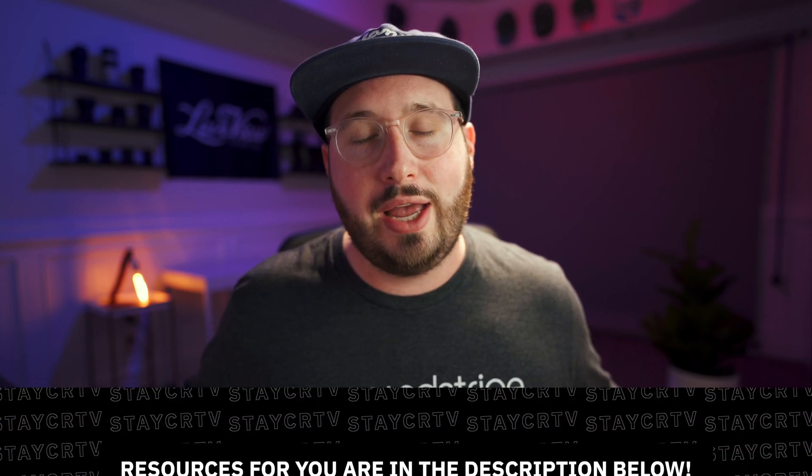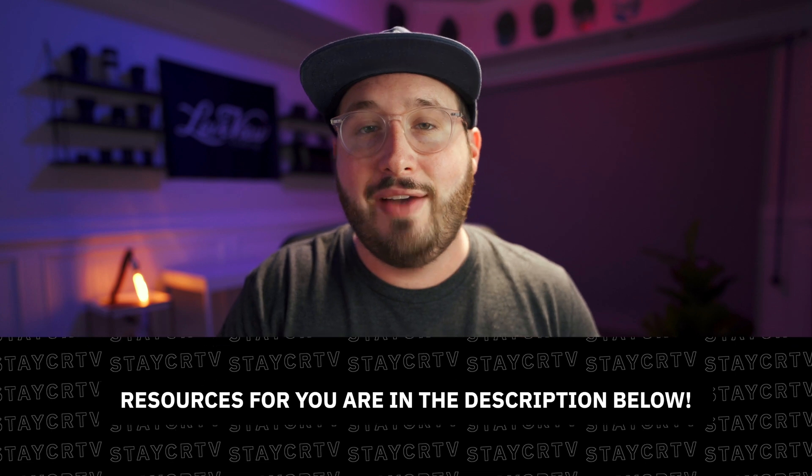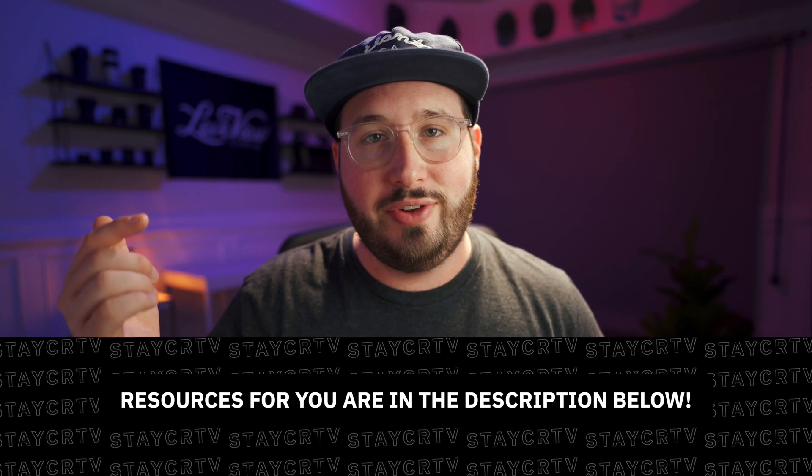Alright everybody, that's going to about wrap up this video. I hope that you have enjoyed this and found some value from it. If you want to learn more about these nifty little lights, go ahead and take a look at my previous video where I go into them in detail. If you are interested in any of the gear that I like to use or maybe where I get my music or my video effects, I've actually gone ahead and linked all of those down in the description below as a resource to you. Before you guys leave, make sure to hit that like button, subscribe, turn on notifications and as always, stay creative. Peace!